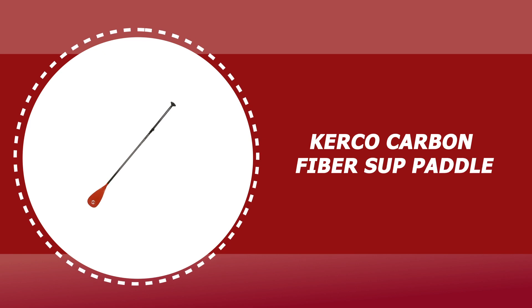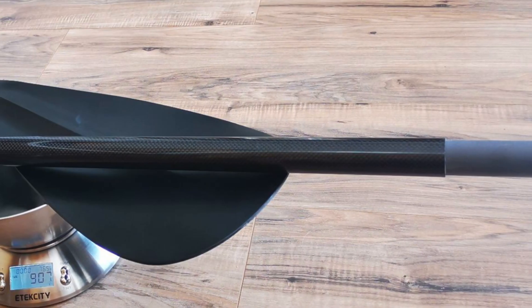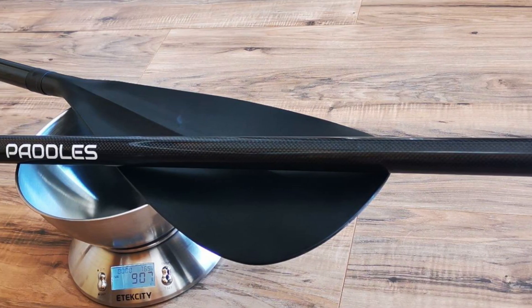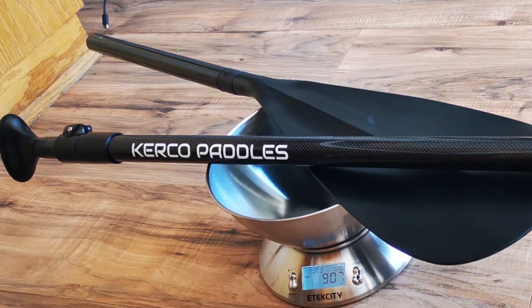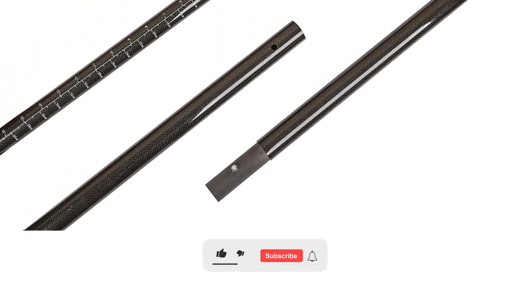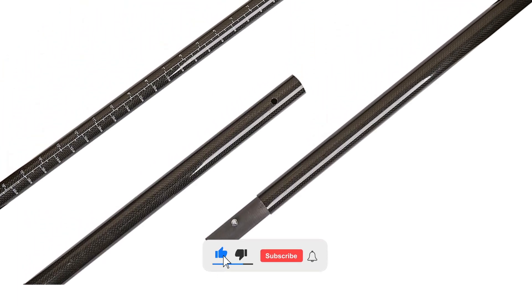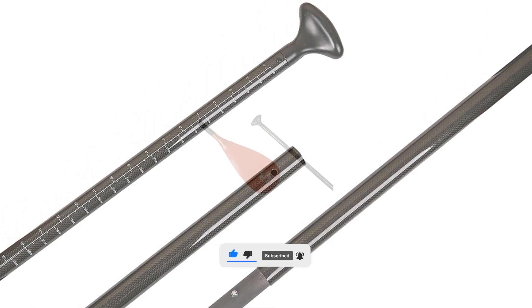Number 2: Kerko Carbon Fiber SUP Paddle. The Kerko Carbon Fiber Glass Adjustable Travel Stand Up Paddle is a great option for both beginners and pros. It features a carbon fiber paddle shaft and a reinforced nylon blade designed to offer high performance while you enjoy fun on the water with absolutely no struggles. The awesome thing about this paddle is that it offers all the features of top of the line paddles while fitting a tight budget.